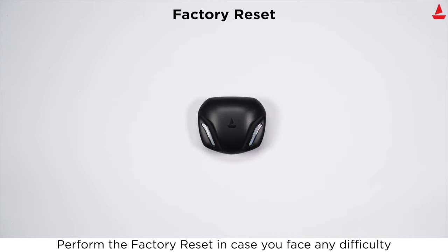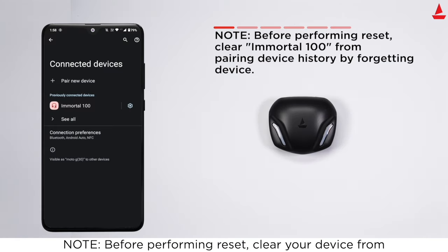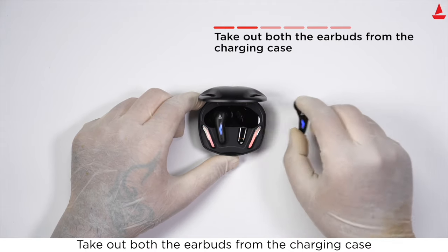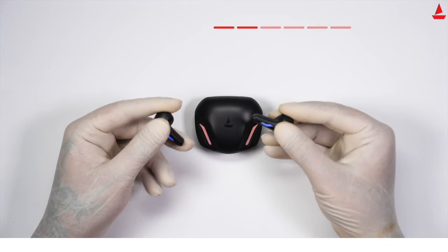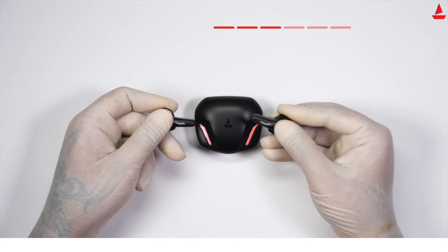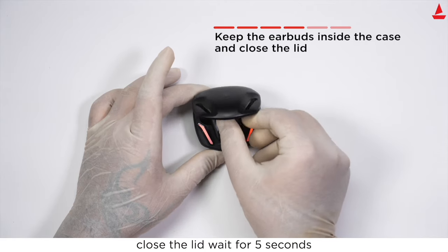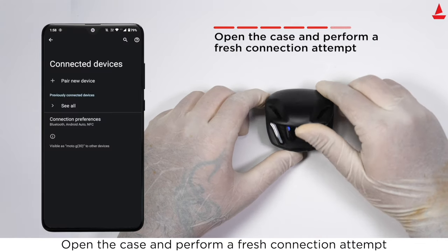Perform a factory reset in case you face any difficulty operating your Immortal. Note: before performing the reset, clear your device from the pairing history by forgetting the device. Take out both earbuds from the charging case and long press the touch control on both earbuds for five seconds. Place them back in the case in correct orientation, close the lid, wait five seconds, then open the case and perform a fresh connection attempt.